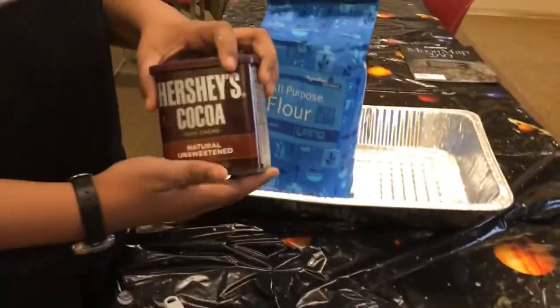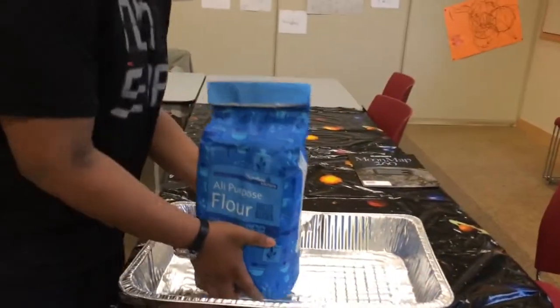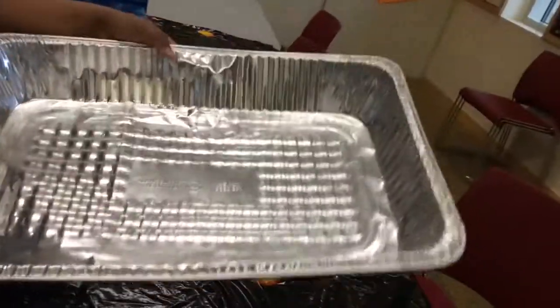The tools we are going to need to do this project are our rocks, a strainer, Hershey's cocoa powder unsweetened, a large bag of flour around 10 pounds, and last but not least, a large aluminum pan.